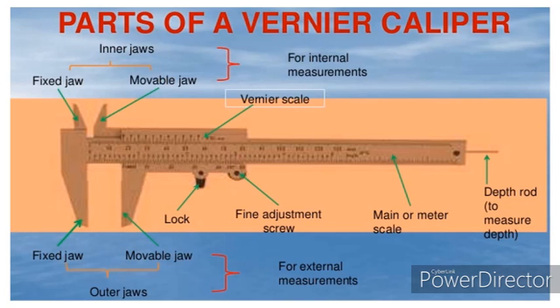There is a lock that is used to fix the movable jaws so that we can keep the measurement steady. There is also a fine screw adjustment that is used to finalize the measurement. Looking at the scale, you can see two different scales: one is a main scale and the other is a Vernier scale, and they serve different purposes.